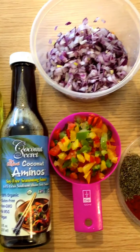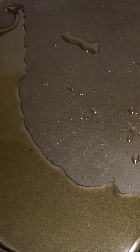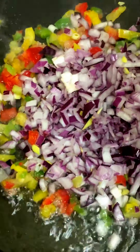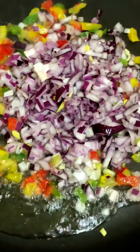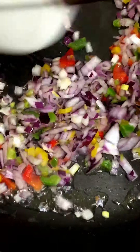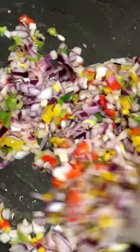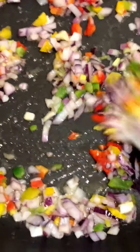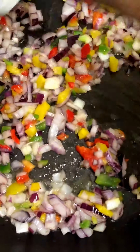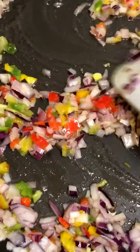Now that I've got all my ingredients, let's start. My oil is hot and I'm going to add the peppers and the onions. My heat is on medium to high just to give it a good sizzle — give it a good stir, it is a stir-fry after all.